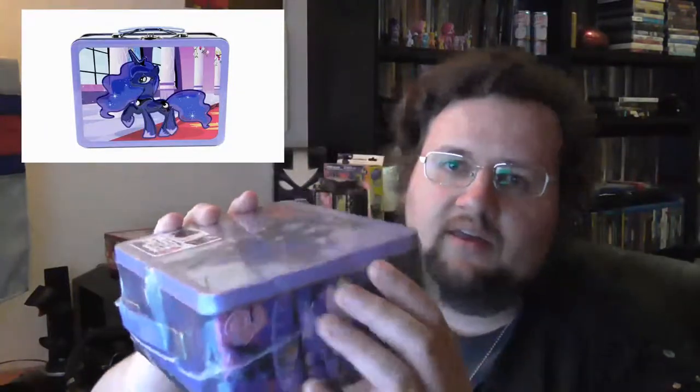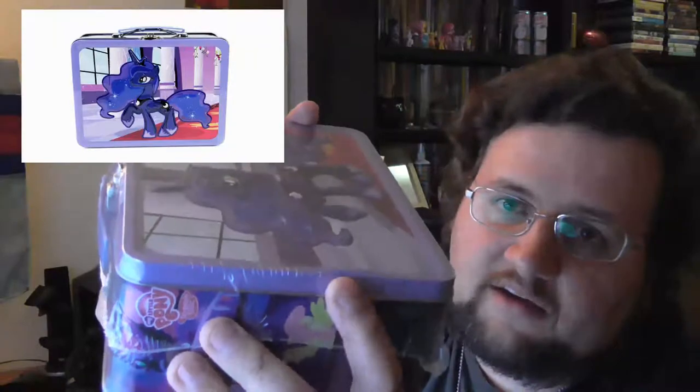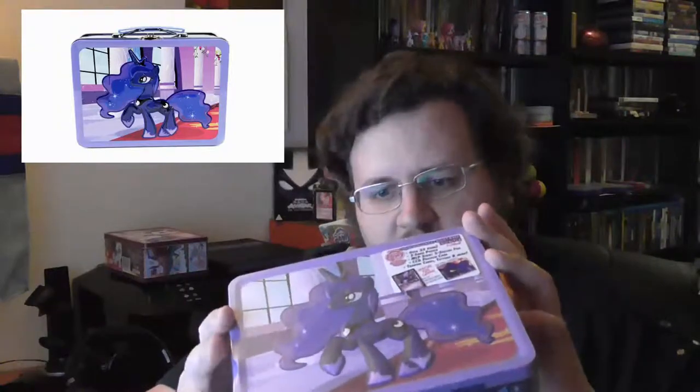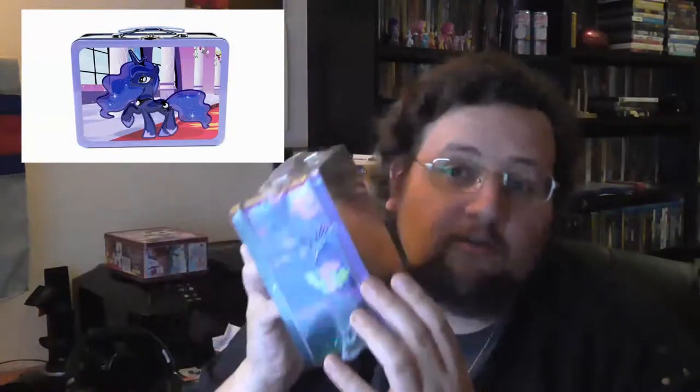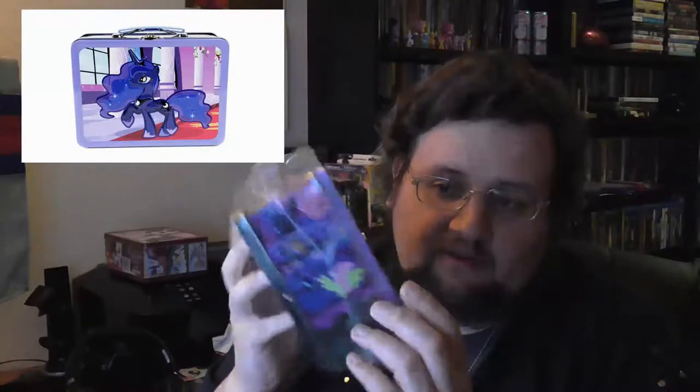So opening this up. Here we got the bill. Here we got the Luna box. And immediately we see this dent here. It's badly dented. Just stupid to dent it like this - a simple pastry box would have done.